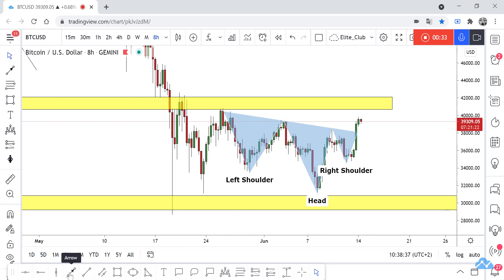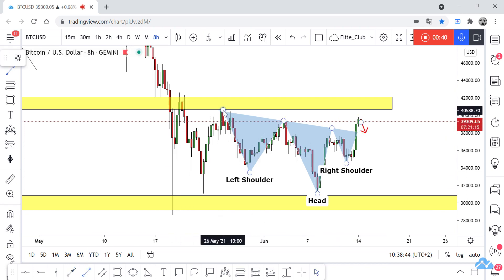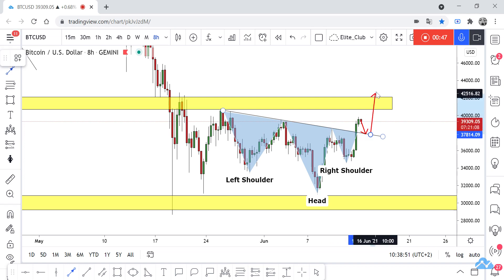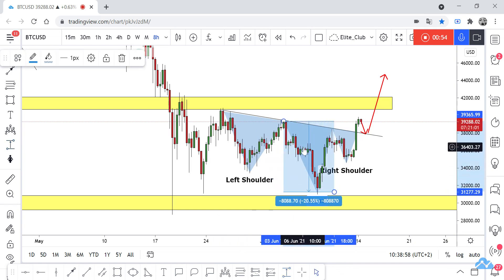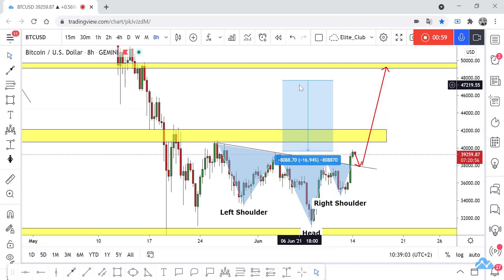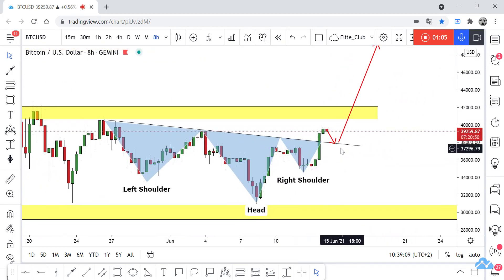We will be waiting for any retest of this neckline, and then we can take a buy trade. Our target will be the next yellow area — it's a very important resistance area and also a previous support level. Just waiting for any retest.